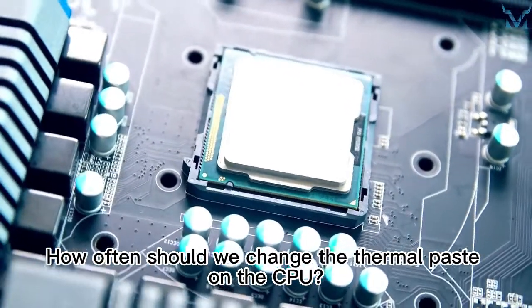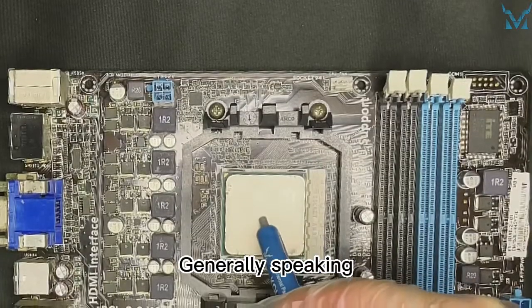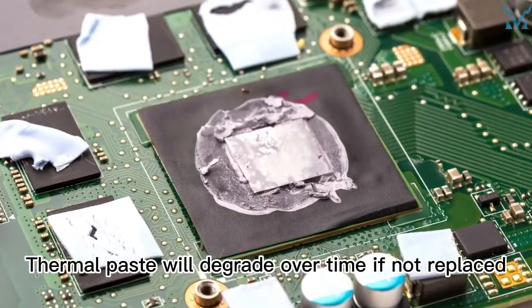How often should we change the thermal paste on the CPU? Will it affect the performance of the computer if we don't change the paste? Generally speaking, a good quality thermal paste can be used for up to one to two years under normal use of the computer. Thermal paste will degrade over time if not replaced.